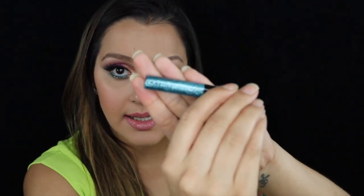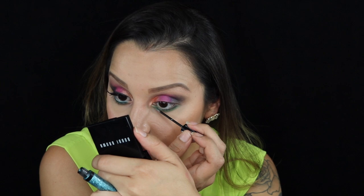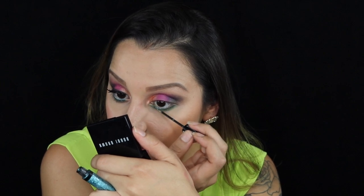Then taking the NYX glitter liner, I'm going to run it right under my lid. I just want to add a little bit of glitter to give it that extra pop.